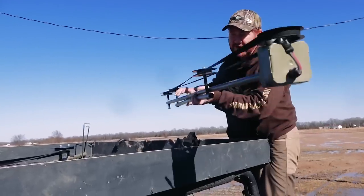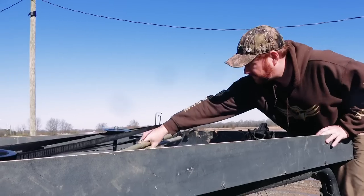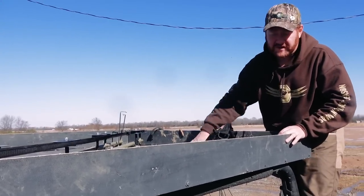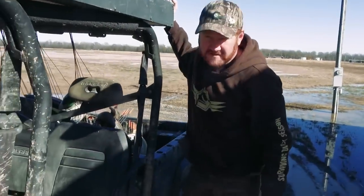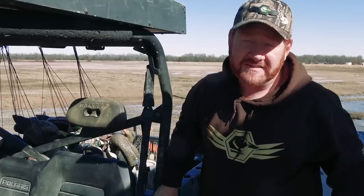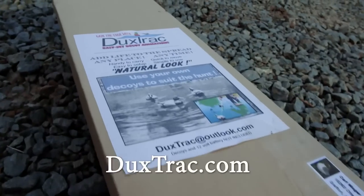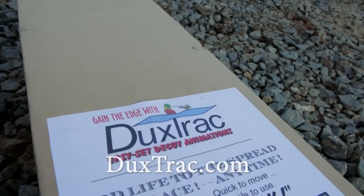Another thing I really like about this product is it's super light and easy to carry. Going in on the places that I hunt, it'll be easy enough to put right here on top of this Ranger. I'm looking forward to really putting the product through its paces in the next few weeks. I'm going to put another video out telling you the good, the bad, and everything about it later in duck season. If you're interested in finding out more about the product, you can visit the website at duckstrack.com — I'll also leave a link in the description of this video.